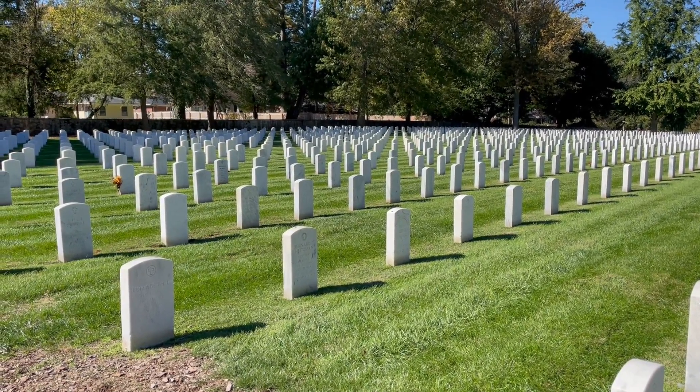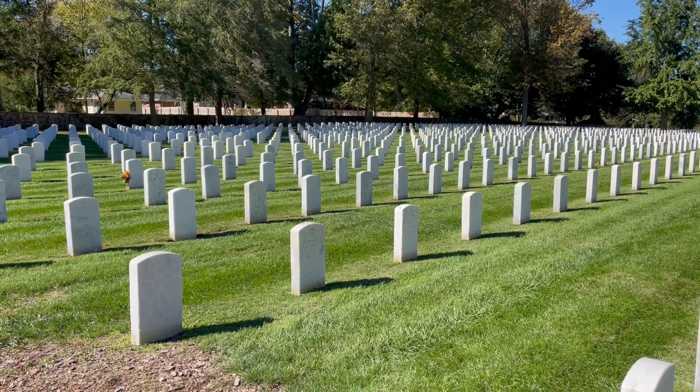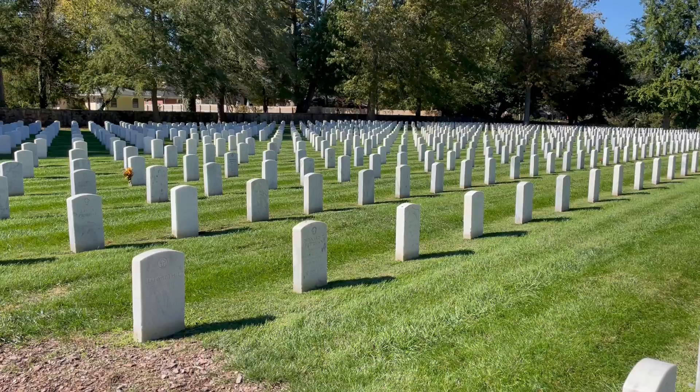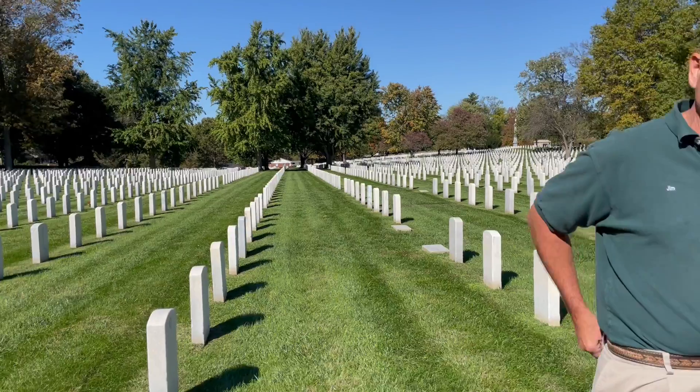You're looking at Zachary Taylor National Cemetery, where more than 11,000 veterans are buried. This year, a local organization has special plans to remember these veterans, and we at Brownsboro Hardware and Paint are going to be a part of that. My name is Jim Lair. This is Susan — tell them about your organization and what we're going to do.